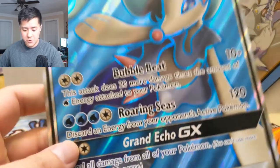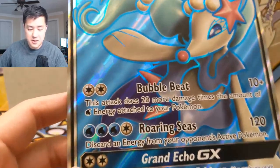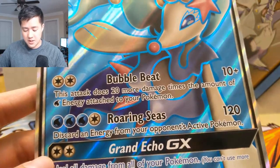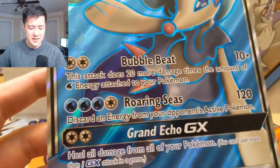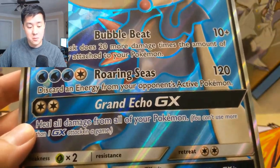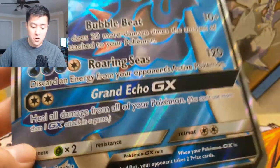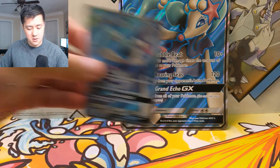To start, let's take a look at this Primarina card — it's easy to look at the jumbo version. 250 HP, Stage 2. Bubble Beat does 20 plus 20 more damage for each water energy attached. I'm never crazy about these kinds of attacks because they give you the colorless option but it's not really a good option. Then Roaring Seas — 120 damage, discard energy from your opponent's active Pokemon. That's pretty good.